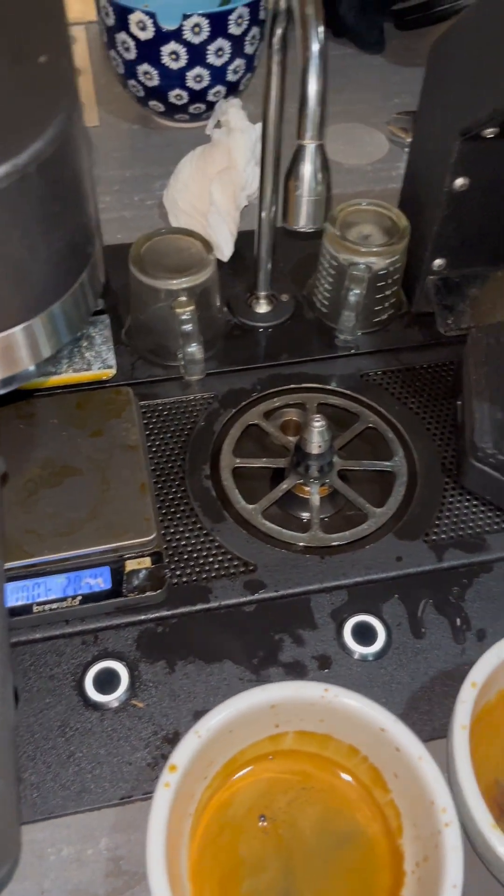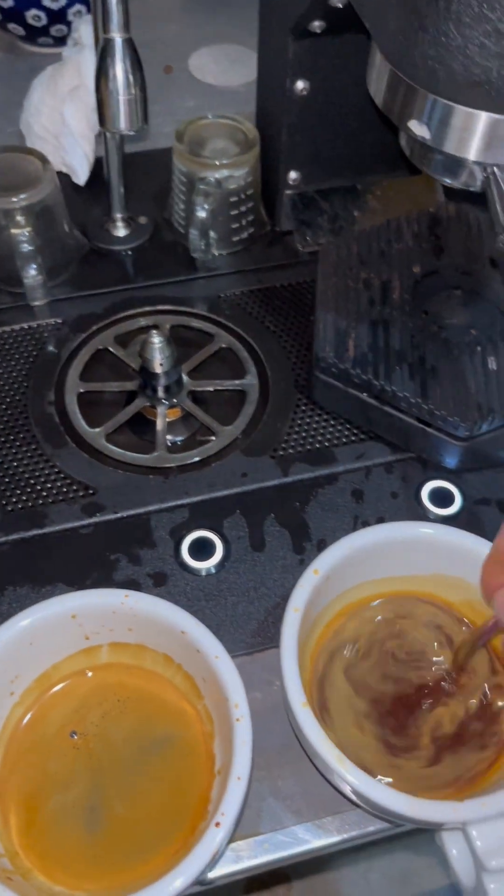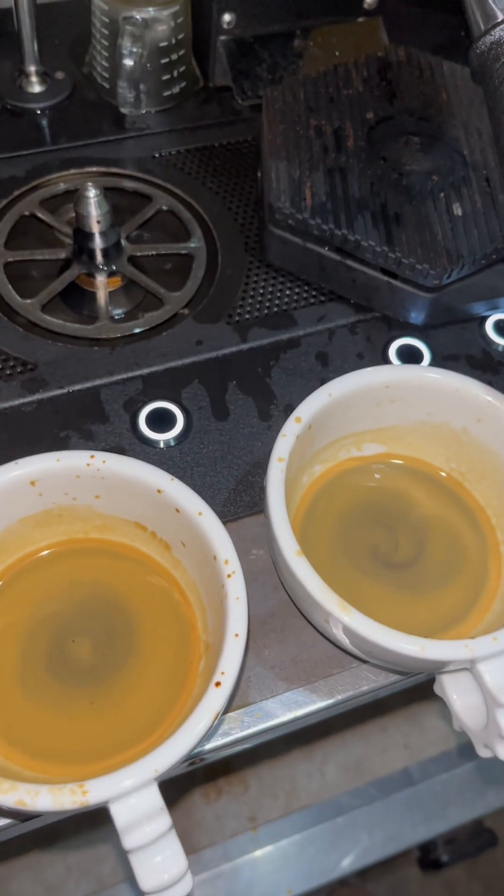Let's try the espresso. Here's the Mythos. It's clean, guys — it's sweet like honey, you get some white flowers, and it's a bit syrupy too. I really like that coffee.